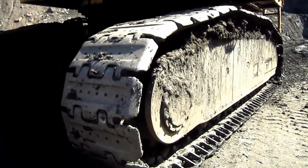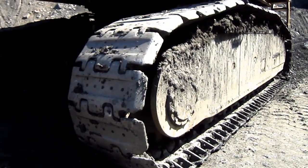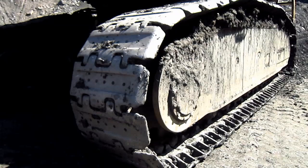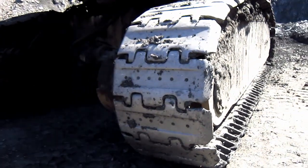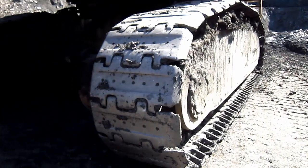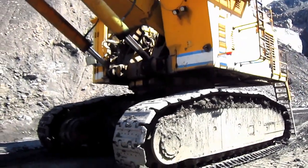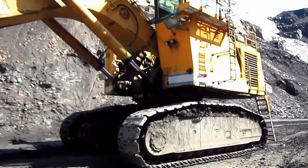32 inch or 40 inch crawler shoes were available for the H185S, depending on what the customer preferred and also depending on the type of ground surface that this machine would be working in. This particular unit is equipped with the wider 40 inch crawler shoes. This machine has a top travel speed of 1.4 miles per hour.